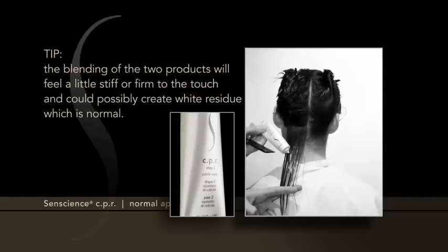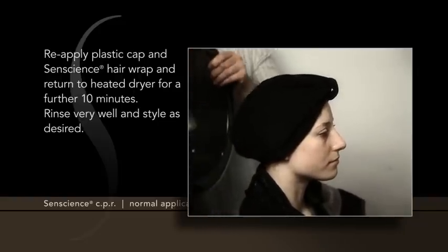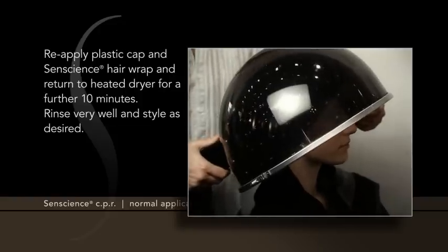Tip: The blending of the two products will feel a little stiff or firm to the touch and could possibly create white residue, which is normal. Reapply the plastic cap and Sentience Hair Wrap and return to the heated dryer for a further 10 minutes.